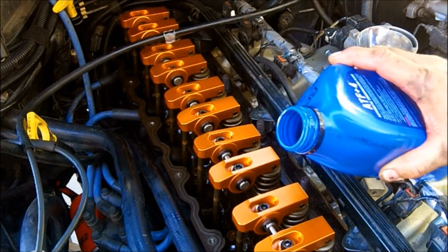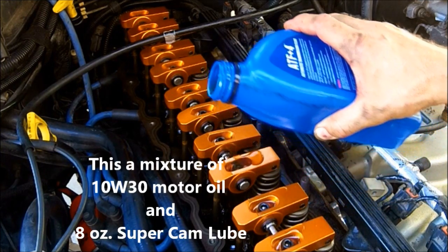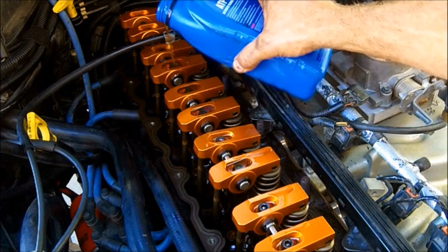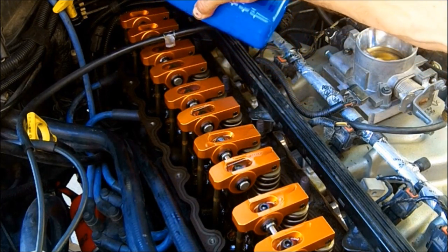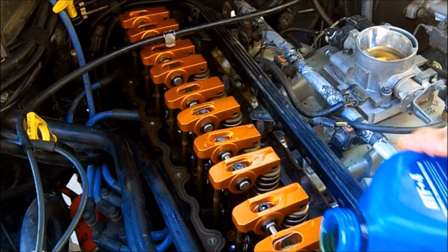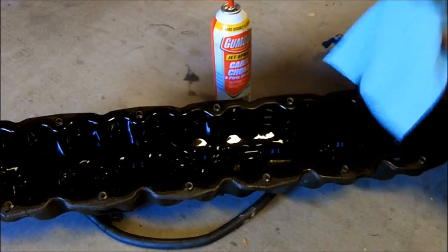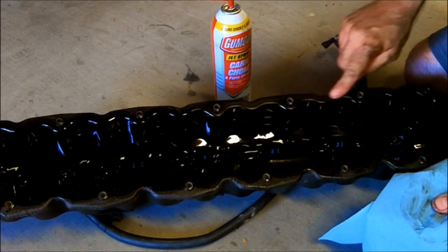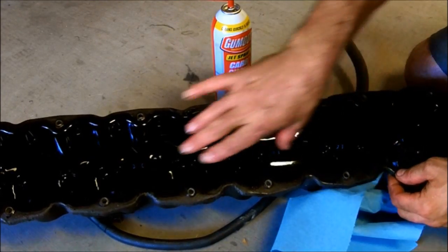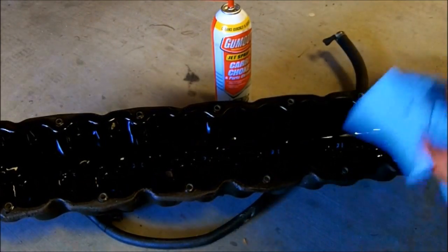With all the rockers installed, I'm just going to give each one a little bit of oil right there so they don't start out dry, even though I did soak them in the break-in oil for quite a while. Now, with the rockers installed, we move to the valve cover. You're going to want to clean up this surface really good, and there may be a clearance issue with the rockers. What they recommend is to take the baffle out — I'm not quite sure how that's done, but we'll give it a shot.